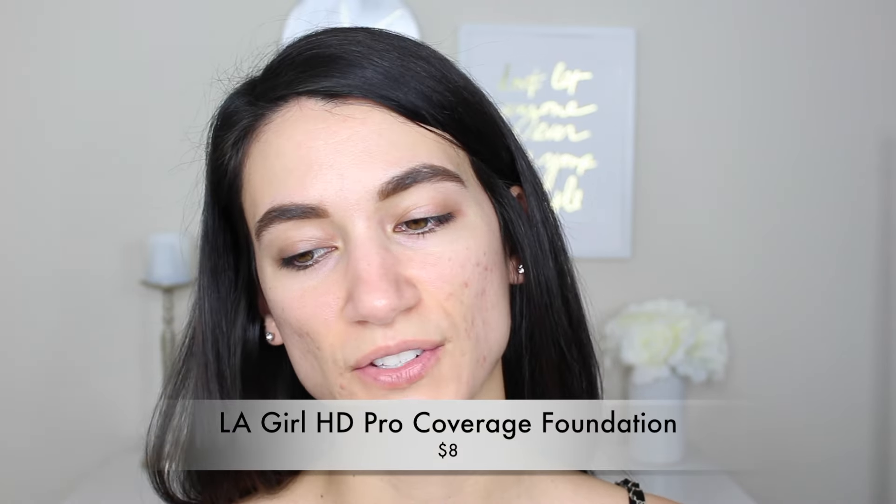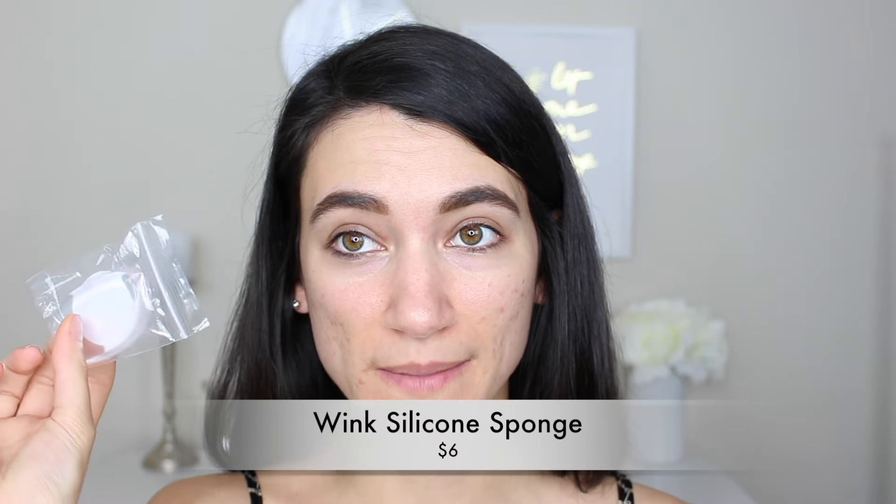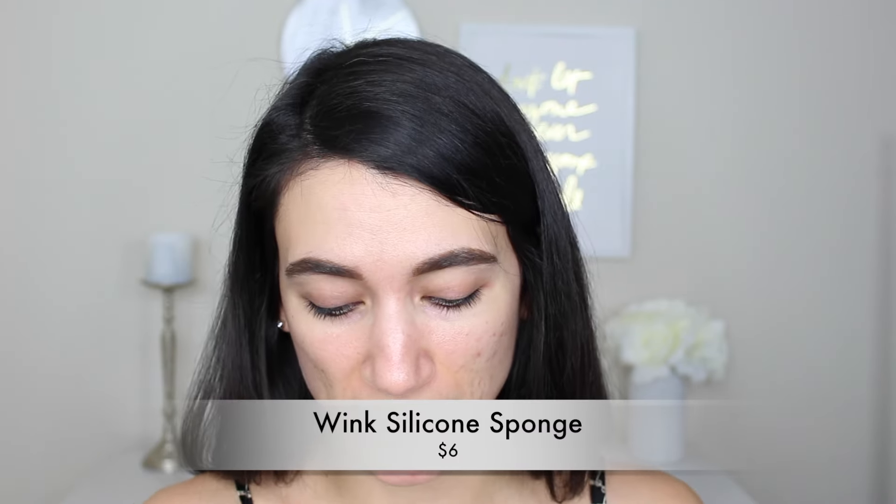I'm going to start out with this foundation — this is the LA Girl Pro Coverage Foundation. I haven't tried it yet because it's an illuminating foundation and I have oily skin, but I've heard really good things so I want to see if it works for my skin type. I'm applying it on one side of my face with my L'Oreal sponge, and on the other side I'm testing out this silicone sponge. I'm super skeptical about it, but I like the concept — you're supposed to use it like a beauty blender but it's more sanitary because nothing gets inside and you can just clean off the surface.